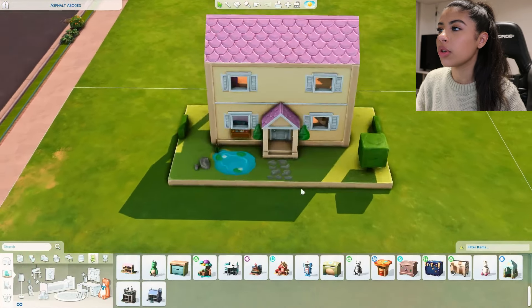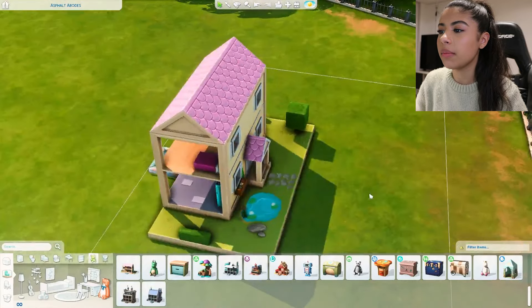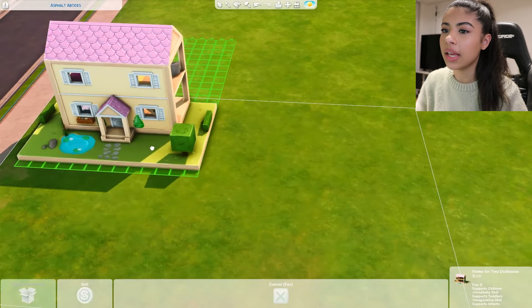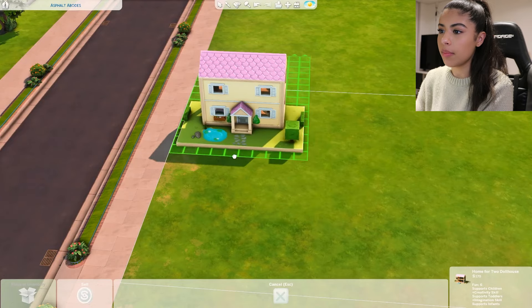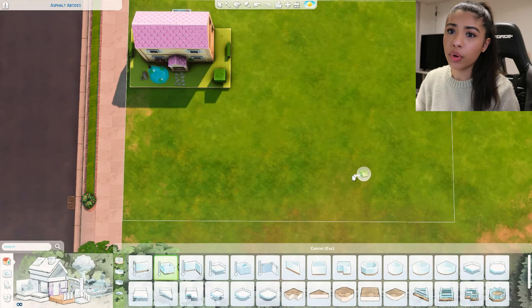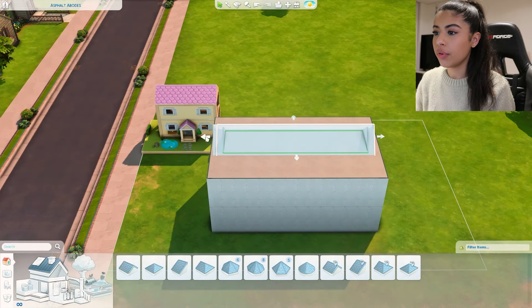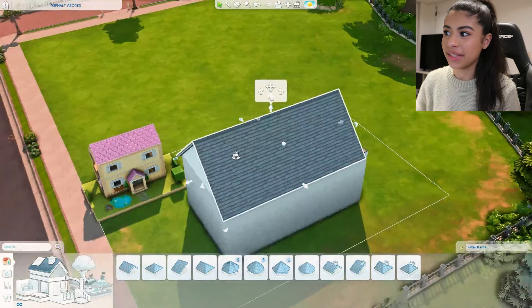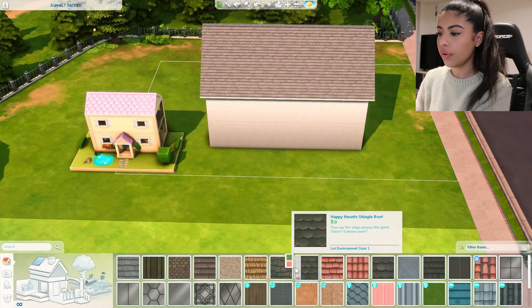I've just gone ahead and sized up the dollhouse that we're going to be recreating today and I want to try to get it as exact as possible. We're just going to keep this here so I can keep referring back to it. The shell is pretty simple - it's just a rectangle and the roof is pretty simple too, it just comes straight across which makes life a lot easier.